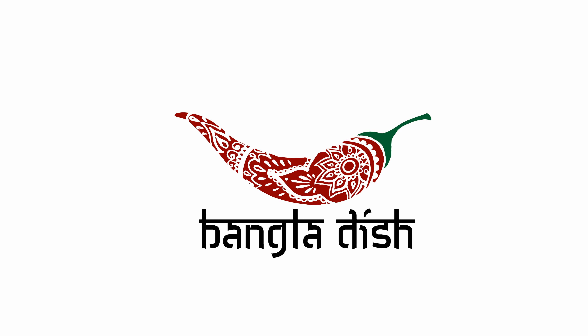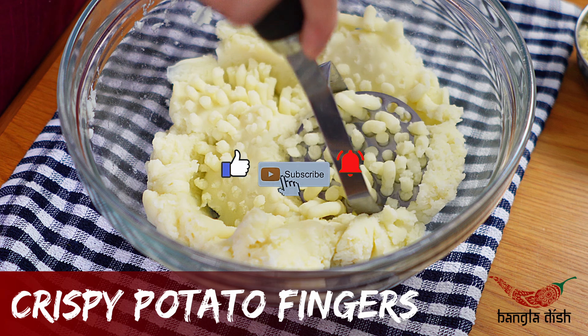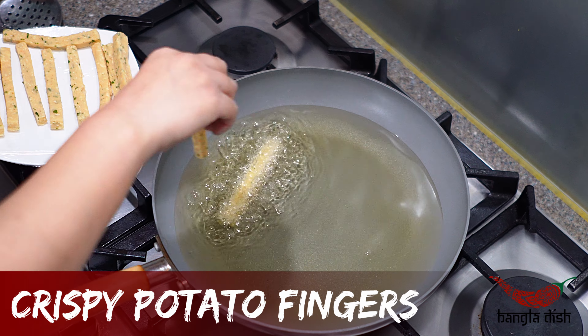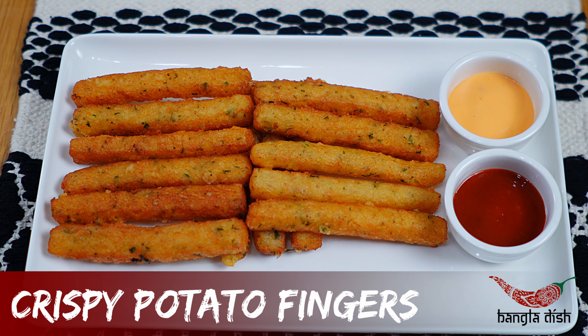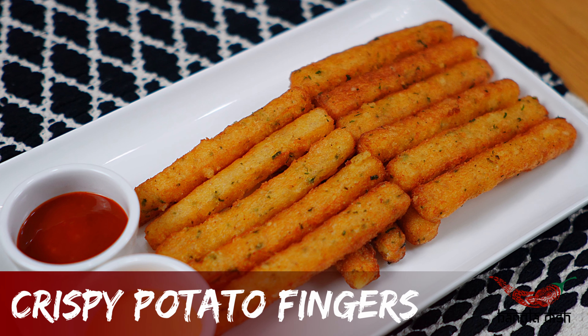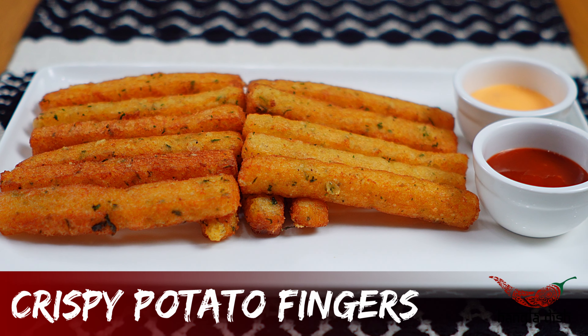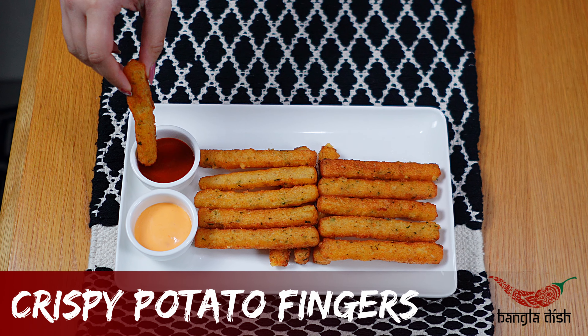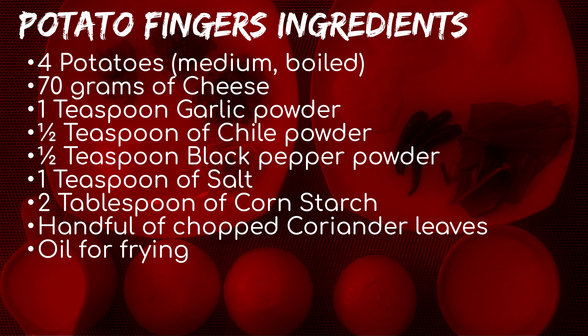Hello everybody and welcome to Bangladesh. Today we will be making crispy potato fingers. Feel free to pause the video here and have a read of the ingredients.